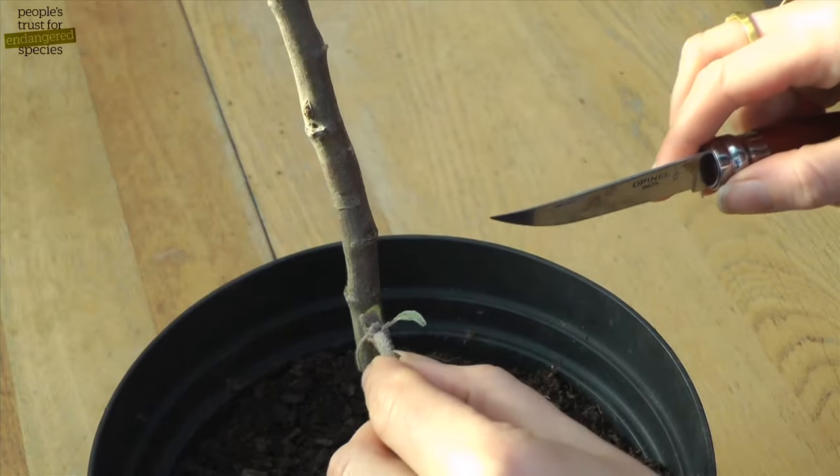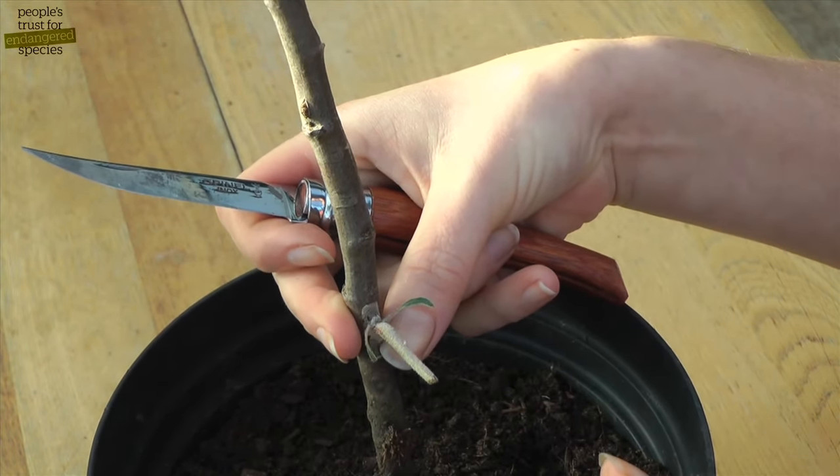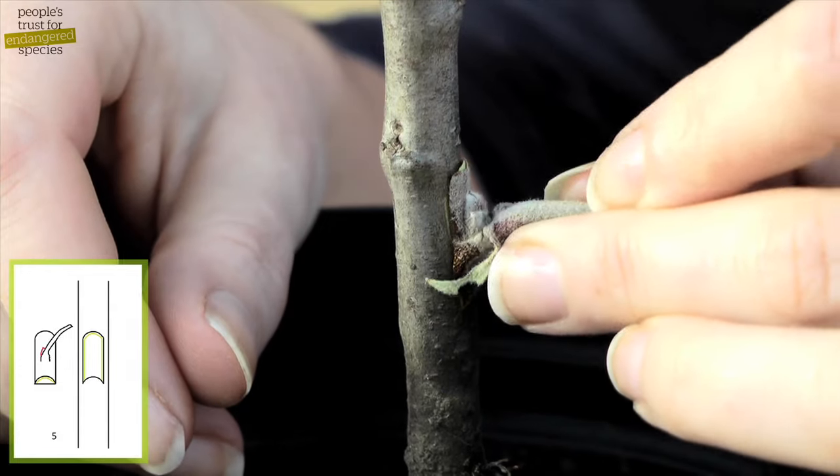The idea is to make sure that the cambium layer of the bud and the rootstock are in contact. This is the layer of active growth that will heal the graft when held together.